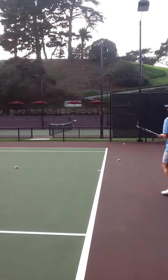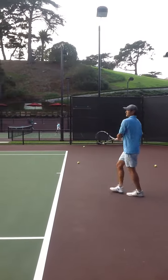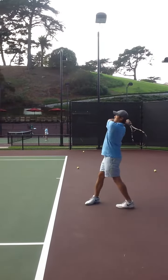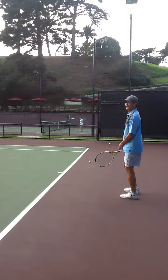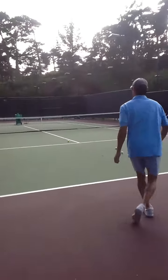Topspin lob. You generally want to go cross-court on a topspin lob because you get the most real estate. But you're also getting the person to generally change directions — they're not moving straight back either.